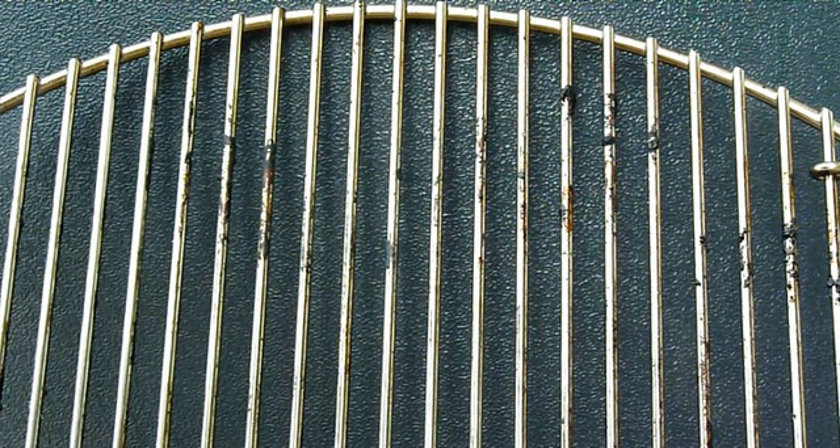This is going to be a short video about how to clean the grates on gas or charcoal grills. It's a little secret I discovered by accident, and I guess you don't need to go out and buy all these different kinds of chemicals to spray on the grids and stuff like that.